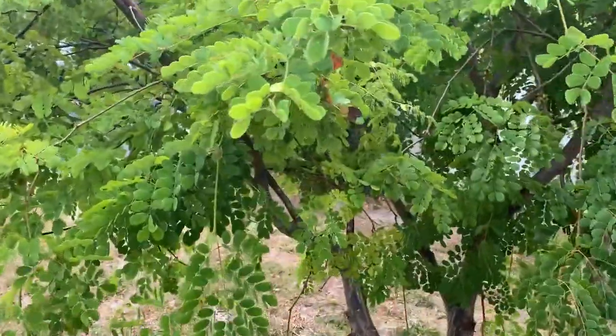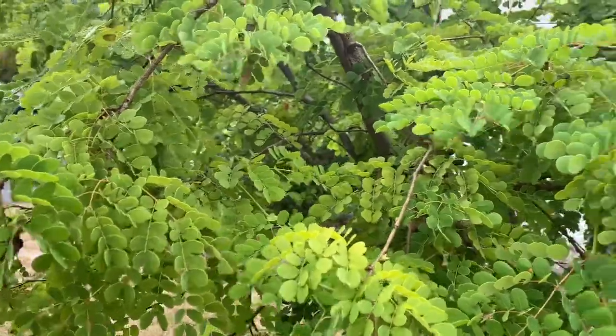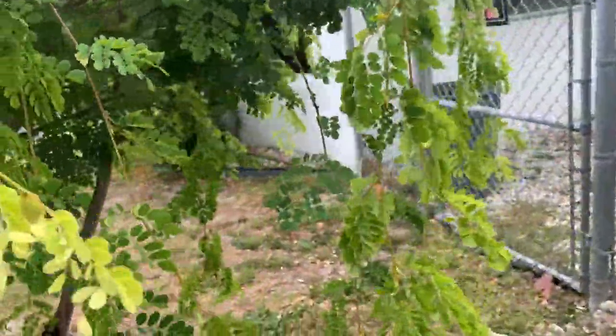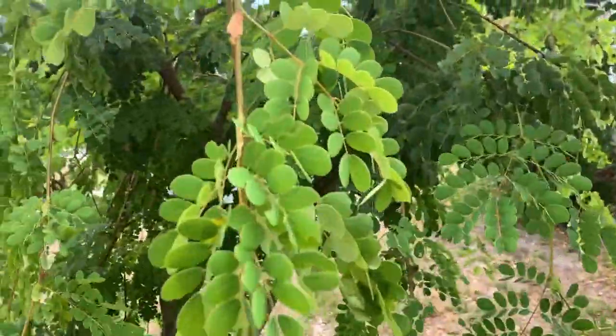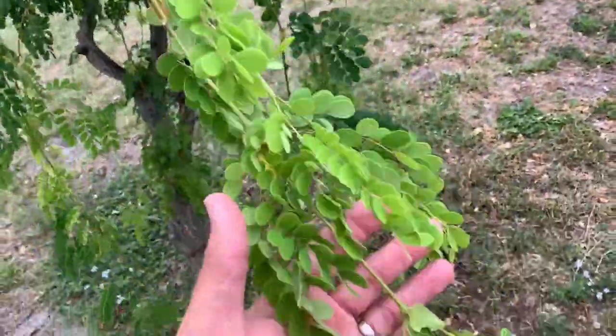Alright, a couple days ago this is my Lysoloma Habiku tree in the front yard, and a couple days ago we had pink spot sulfurs going nuts laying eggs all over this thing.